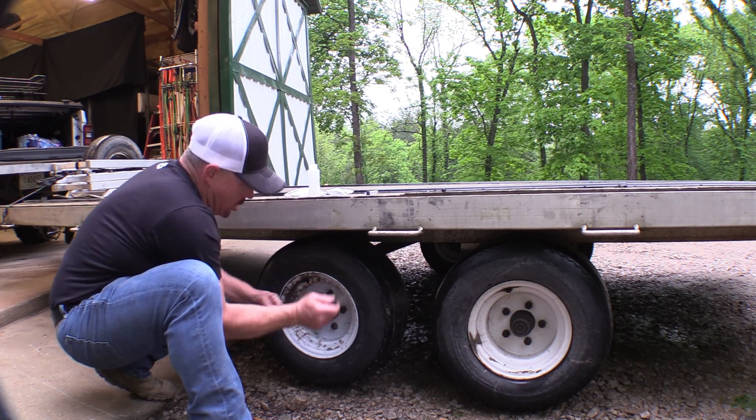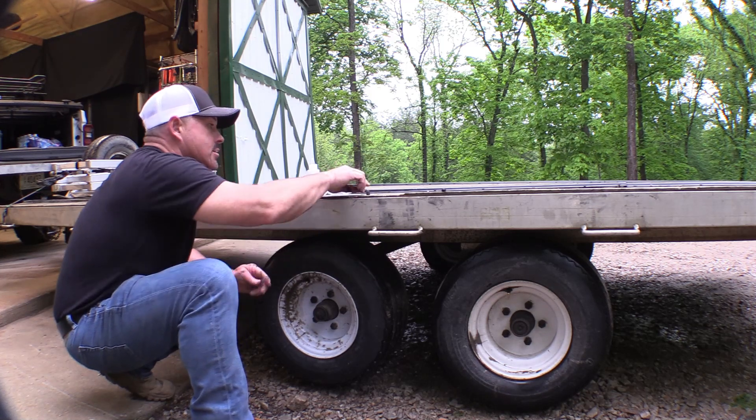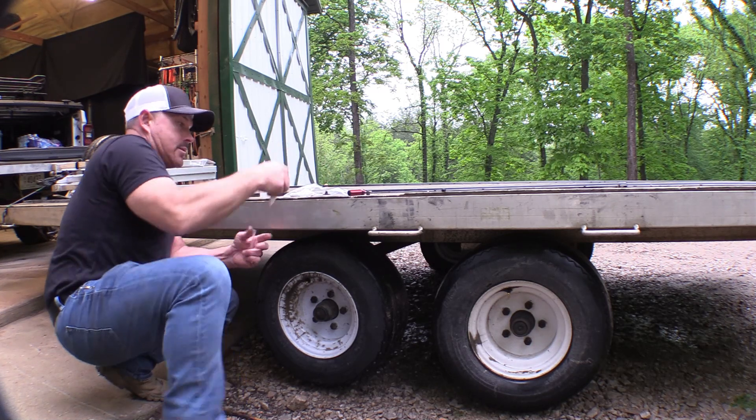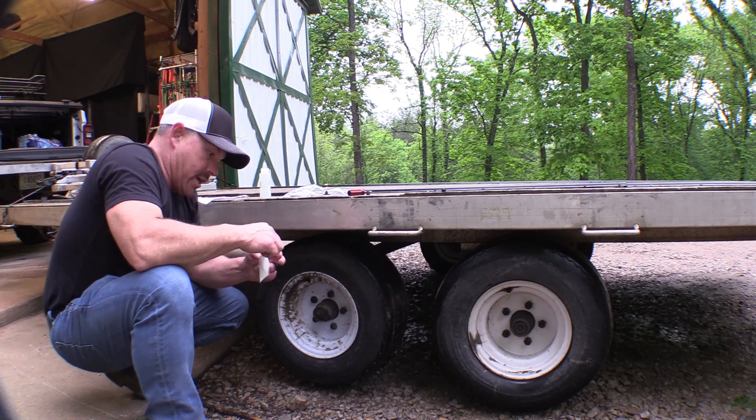I'm really hoping that this works because this trailer rides like crap without these tires being balanced, but they're too small to balance, so this is our next option.